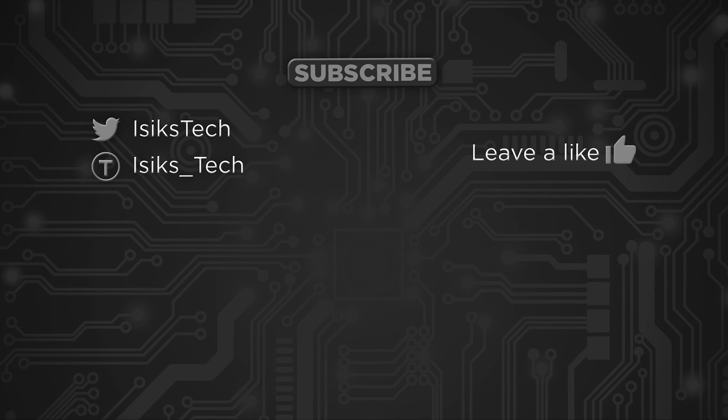That's it for this video and this series for a while. I hope you enjoyed it — if you did, please leave a like and stay tuned for the next episode. Thanks for watching.